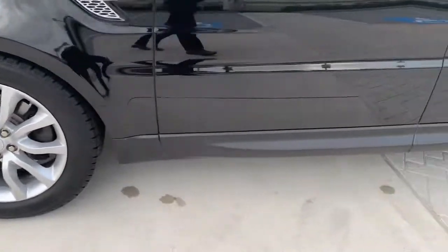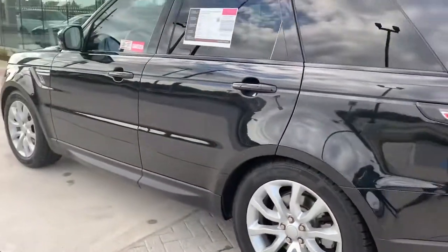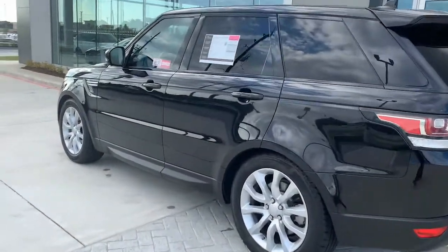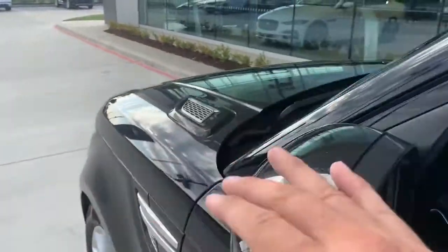Tires are great. It does have a blind spot monitor, as well as keyless entry. It has the head-up display, so it's clearly visible in the car. It has the sunroof.